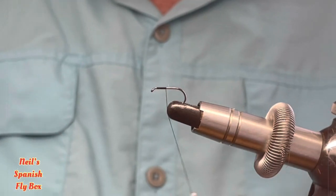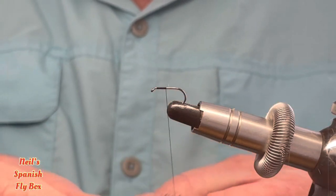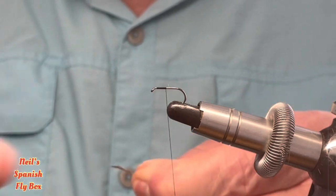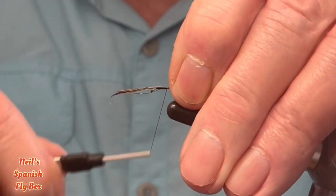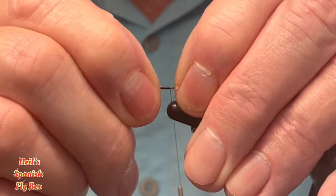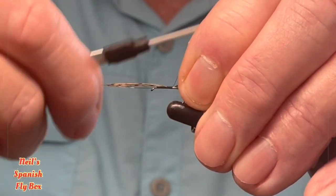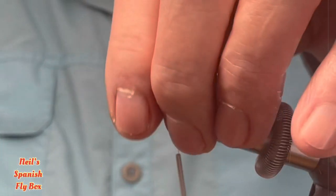For the tail of the nymph I'm going to use Coq de Lyon. It's quite a chunky fly so I shall take off eight or ten fibers and tie those in. The length of the tail would probably be a little bit longer than you would normally tie for a nymph, but a longer tail in this instance should help with the stability of the fly. Trim off the excess.